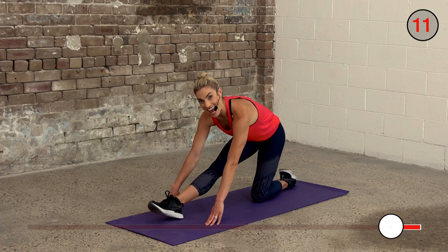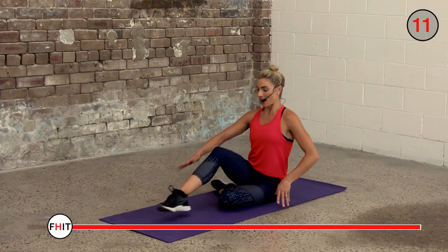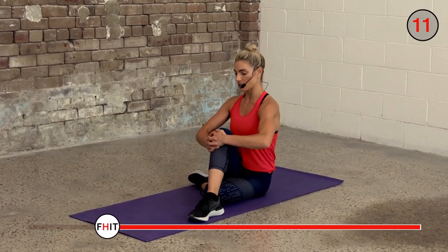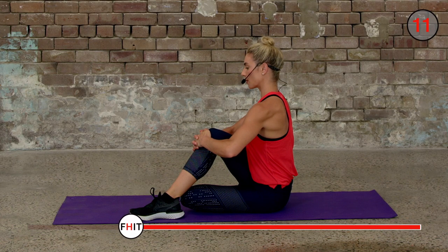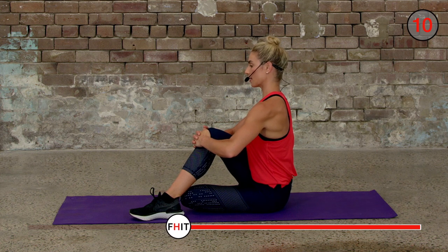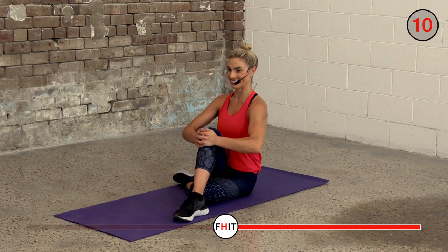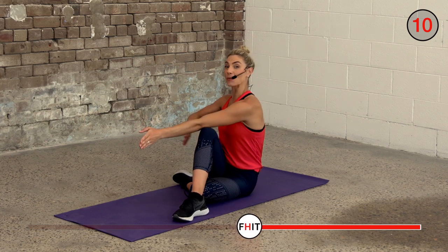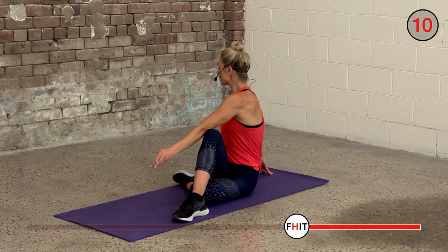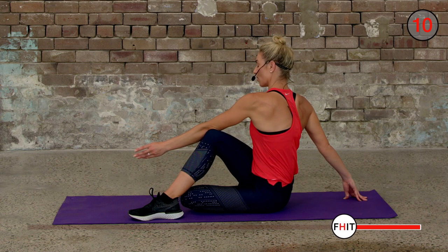Three, two, one — sit back onto your bottom and hug that knee in. Feel that stretch through your glute — hug it in nice and tight and bring it across your body. Should feel it all the way through into your glute. Sit up nice and tall, keep breathing. Go hand over your knee and then do a little twist to get that stretch through your back. Just move through it slowly, hold it here.